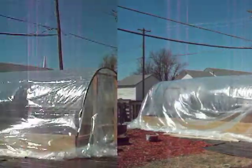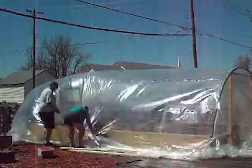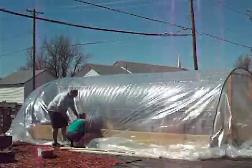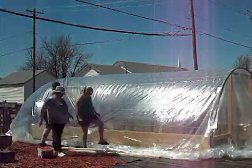We did not get the kind that has the adhesive and so they kept trying to come off, so my advice to you would be to either get the ones that have adhesive or just use some double-sided tape.